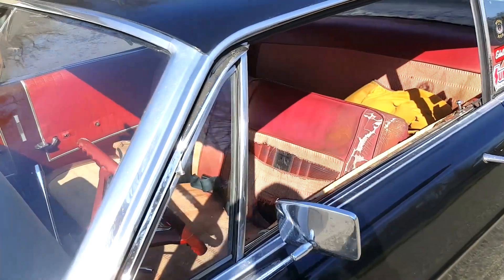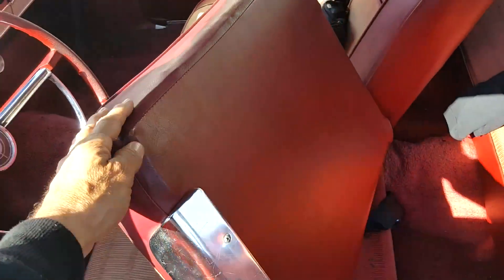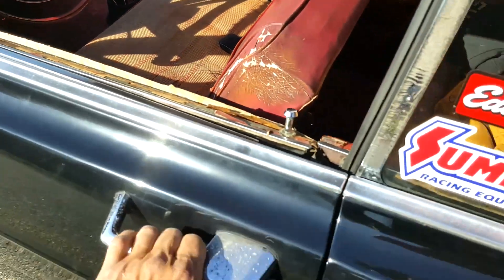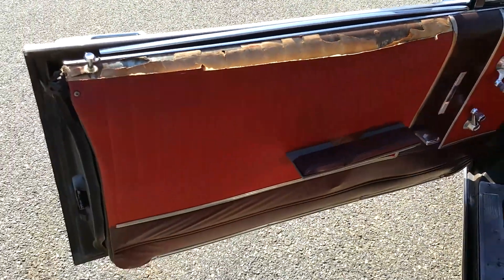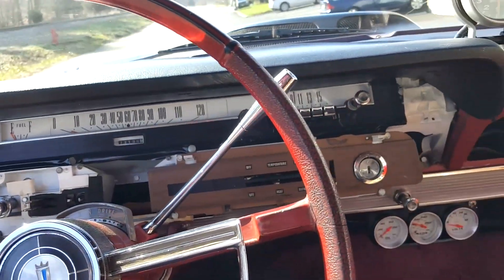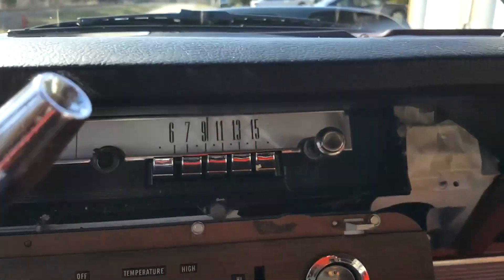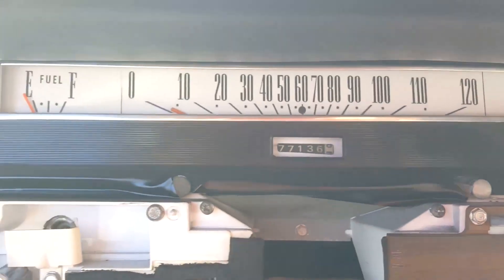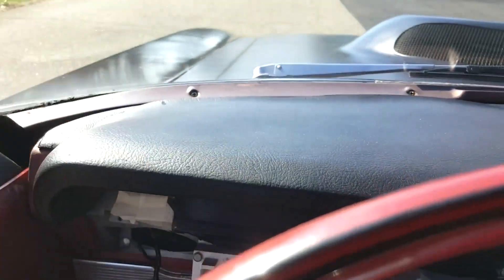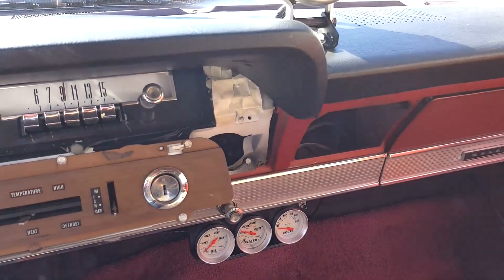Let's take a look at the interior — bench seat. This door, there's your door panel. And here's the cluster. These are the vinyl white gauge overlays.